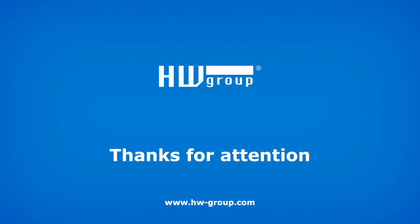That's all from HW Group today. Have a good day.